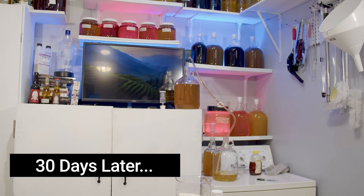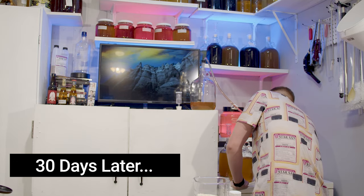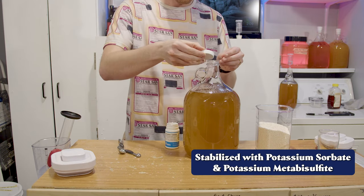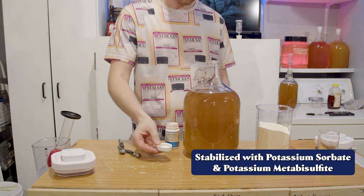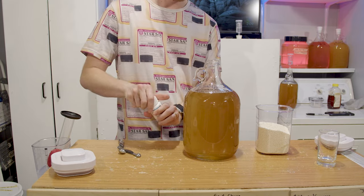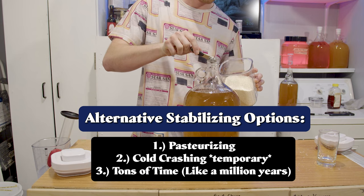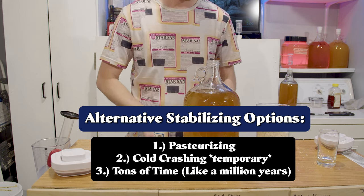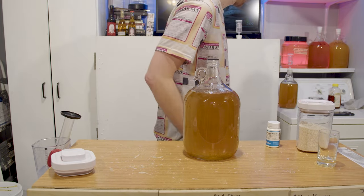About 30 days later, it's finished fermenting and we're now racking it over into a new container, and I'm going to stabilize it so we can back-sweeten safely. I'm stabilizing with potassium sorbate and potassium metabisulfite. You don't have to use these — the alternatives would be to pasteurize or let it sit for a really long time, but that's not necessarily a great option. This is just a good solution. We're now going to jump to a tasting and next steps.